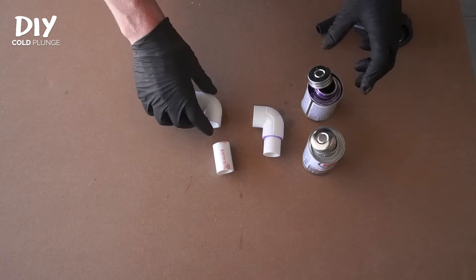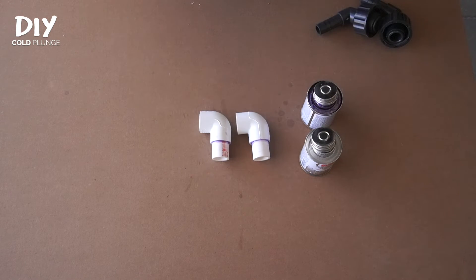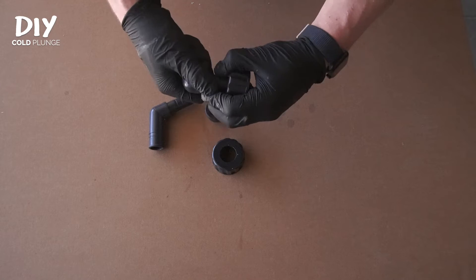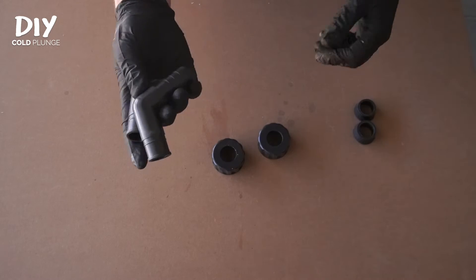There's the first one. We will repeat this for the other side. We have our two elbows with the PVC kicking out, and we will want to take our fittings and remove the rubber gaskets — just pulling these apart to get the rubber gasket and all three pieces apart. We can discard these for now.